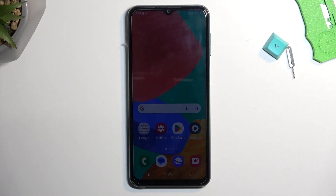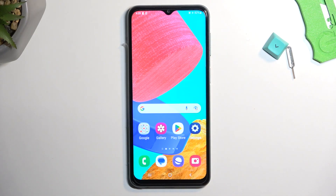Welcome and follow me. This is a Samsung Galaxy M33 and today I will show you how we can wipe cache partition on this device.